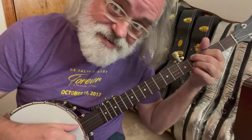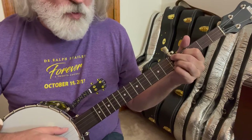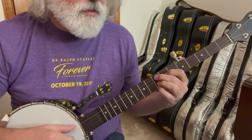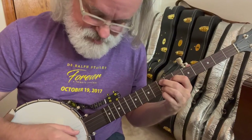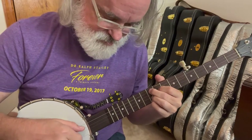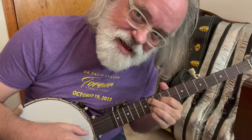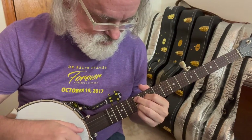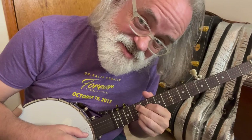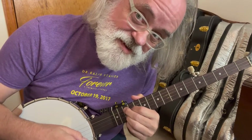If we slide it up one, it's an E flat minor. One more is an E minor. One more — F minor. F sharp minor comes after that. G minor. A flat minor. A minor. B flat. B minor. C minor. C sharp minor. D minor.